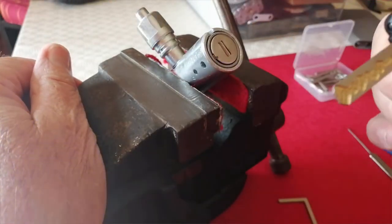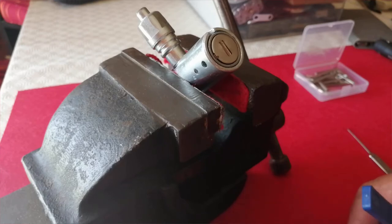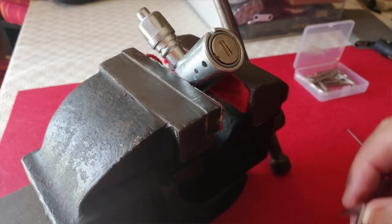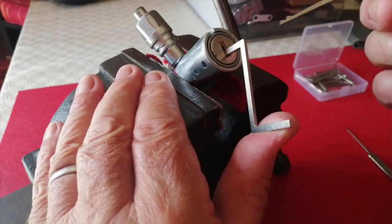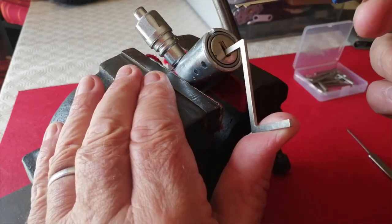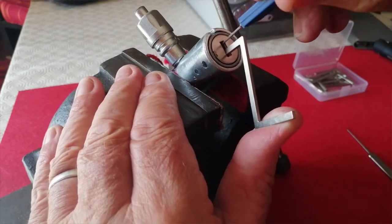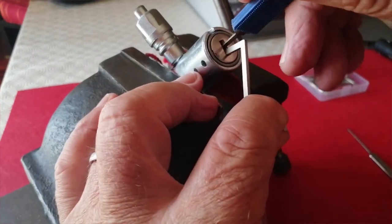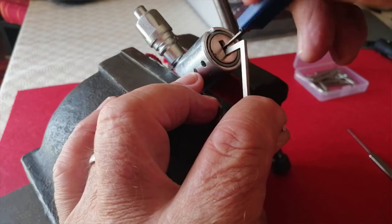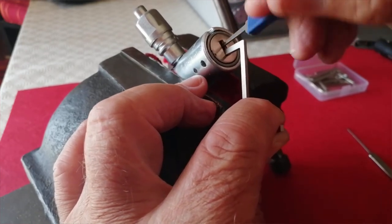I'm absolutely certain that there is a binding order for the sliders inside this. I'm going to start with my tension wrench at the bottom and I'm using a double half diamond. I'm going up above the protector and across, pushing the pins downwards until I feel some sort of binding.